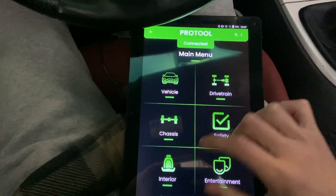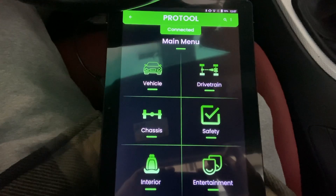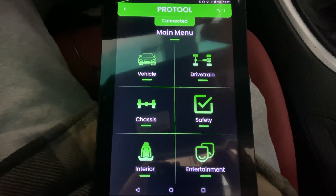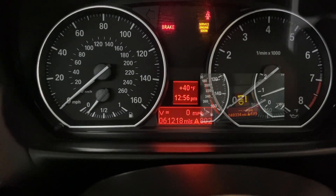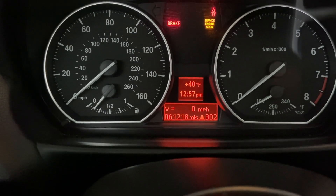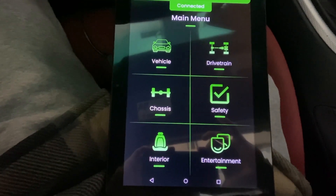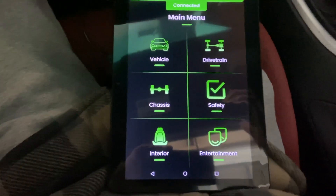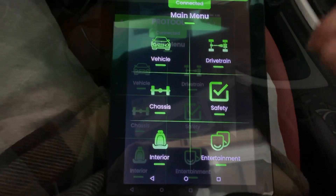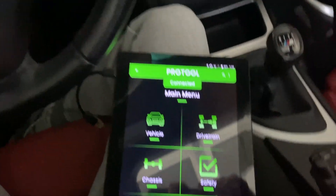Now it shows connected. The main reason I got this is to code out my adaptive headlight error — I obviously don't have it on my dash anymore. Instead of taking it to a dealership that charges like $300, I bought this KD-CAN for about $20 and the ProTool license for about $80, so it was $100 total. You can do more than just code out your adaptive headlight error. Also, you'll probably want to plug your car into a trickle charger just in case it takes a while — I have mine connected.